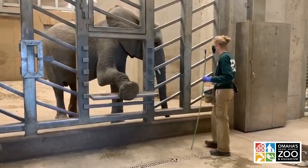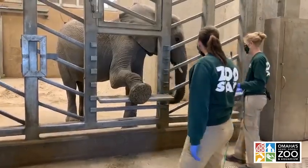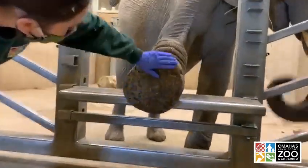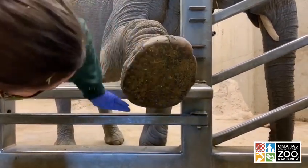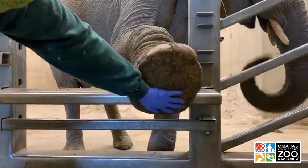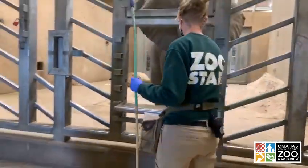We go through foot checks just looking for any abnormalities — we want to make sure the feet stay in good condition. You can kind of see the treads, a little sandy, collecting a lot of that stuff. Essentially the treads help with traction, just like the sole of our shoes. We want to make sure everything is going to be good week to week, day to day.